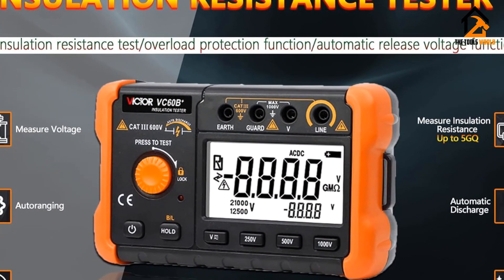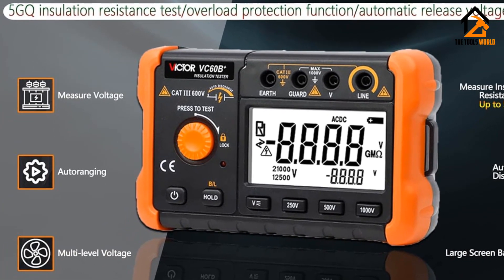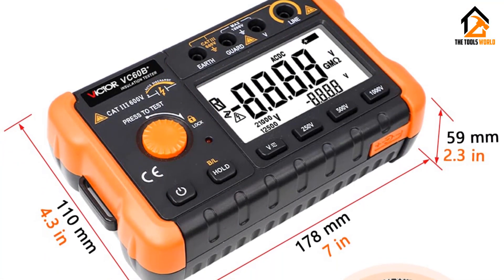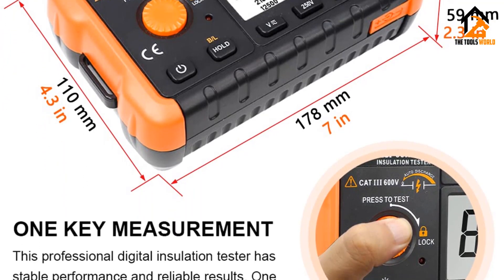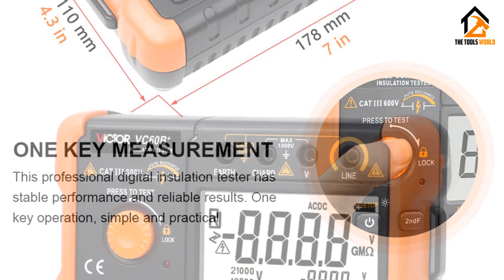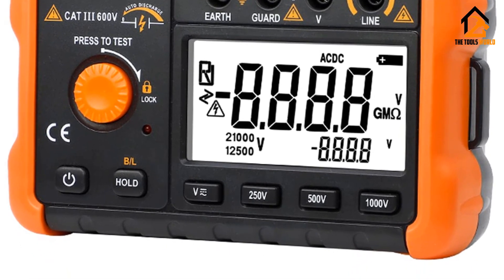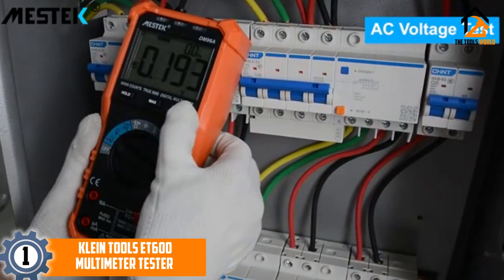The Lee G Victor VC 60B Plus offers an accuracy of about plus or minus 4% plus two digits of the result, which is pretty good for such an affordable insulation tester. You will find a large LCD display with backlit features on this device. Since it is a compact device, you will notice minimal power consumption of about 300 milliwatts.